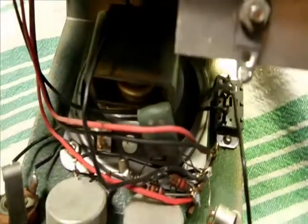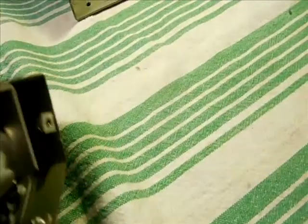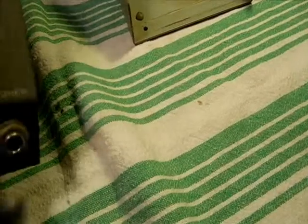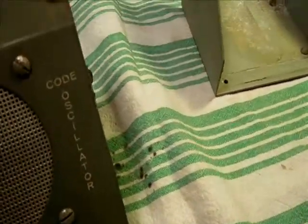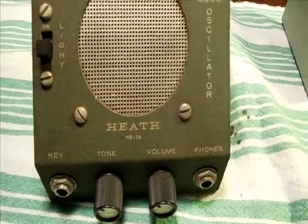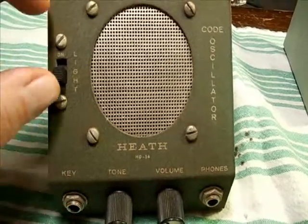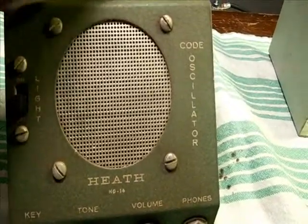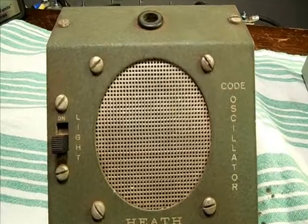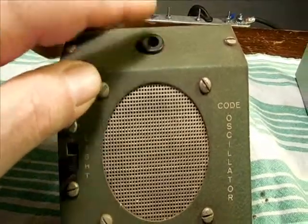Just a little bit of scale and corrosion throughout. Not too good on the bottom of the case. But I like this unit. You could listen to your code practice a couple of ways, either through the speaker or headphones, or it has a light. You could see your characters by way of a flashing light on the top here.